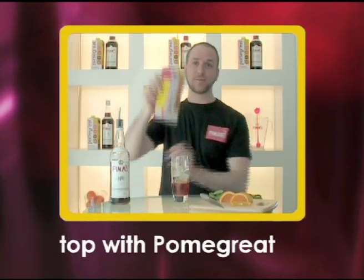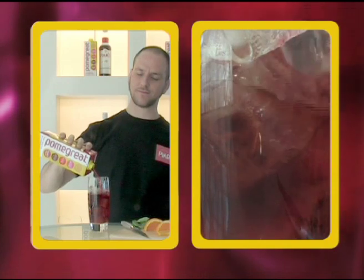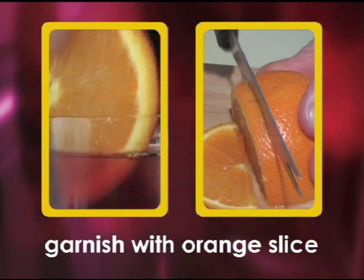Now you simply top with pomegranate and garnish with an orange slice and some ripped basil.